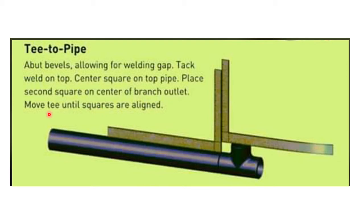Tack weld on top, place the first L-square on the top of the pipe, and place the second L-square on the center of the branch outlet. Move the T until both squares are aligned. You have to keep the first L-square one way, then keep the second L-square the other way — if there is no gap between them, it means the alignment is correct.